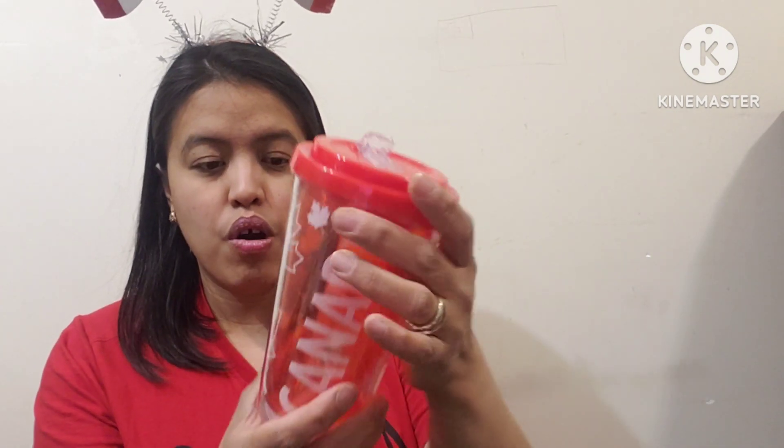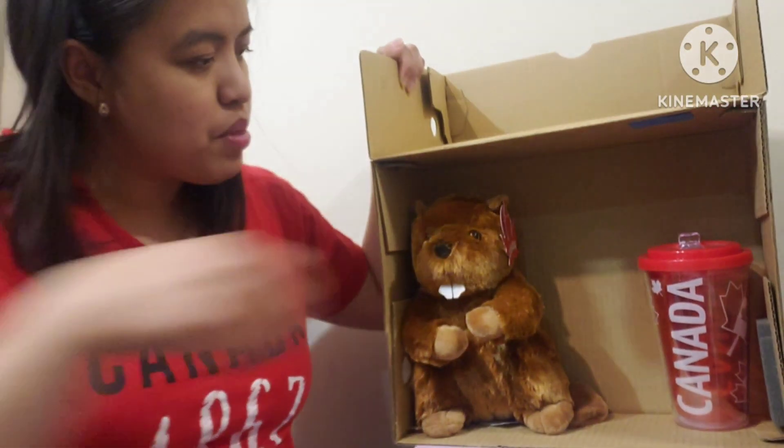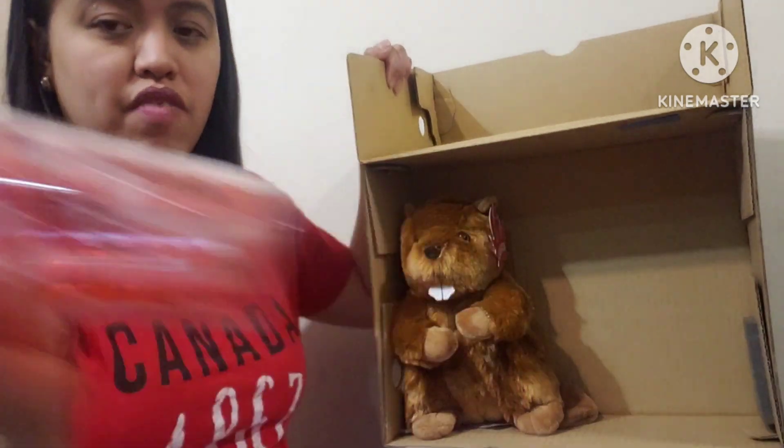I also love sending water bottles, so we have a Canada-themed water bottle here — it's just plastic. So I have these two items so far, and by the way this tumbler is four dollars.